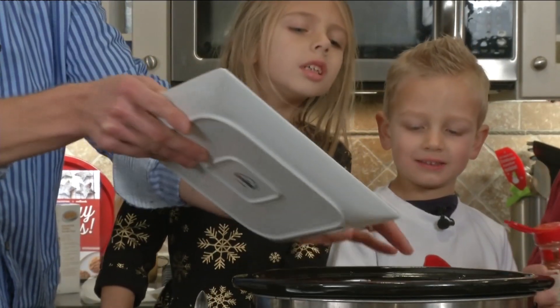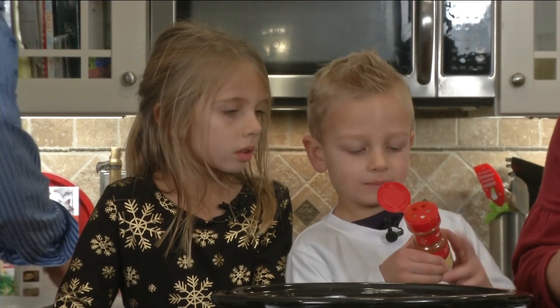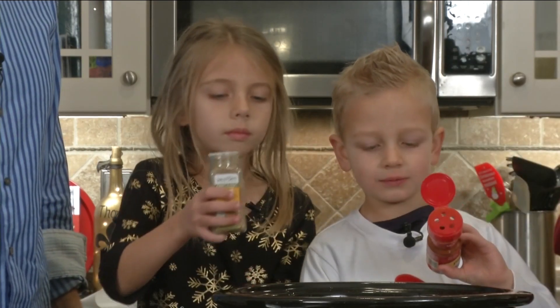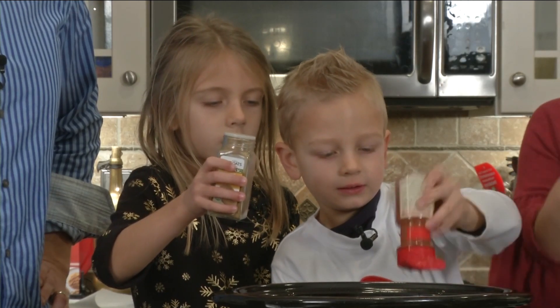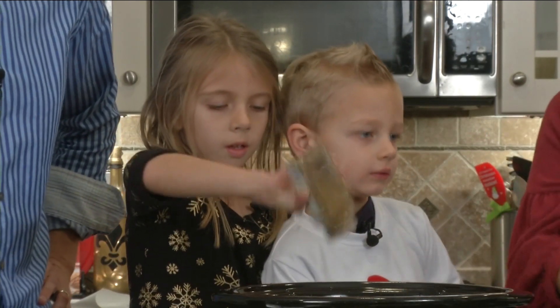And we're going to save the beans and the corn for a little while later. That's your chicken, Daddy. Hudson, I'm going to ask you to sprinkle a little paprika for the seasoning. And Sadie, if you can do the ground. Very good, just a little bit. Spices are to your taste.